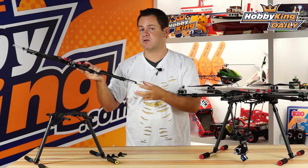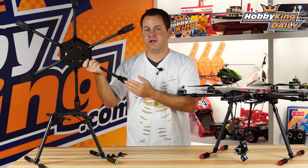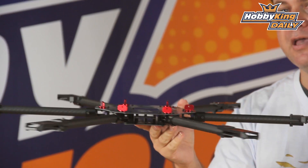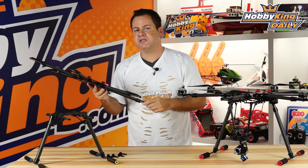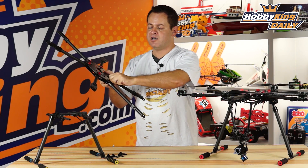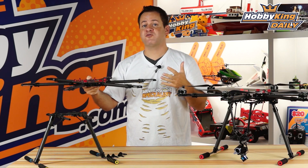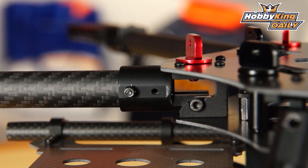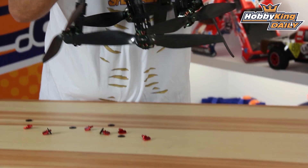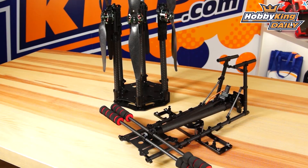If you're running a slightly larger ESC that doesn't quite fit due to the capacitors, there are provisions for bolting right on the bottom as well. Looking in between the frame stacks, there's also ESC mounting and hardpoint mounting in there. The UC stands for Umbrella Carbon — the umbrella refers to how it folds. These quick-release thumb screws unscrew and the arms sweep downward, making for an extremely tight, portable solution that can easily go into a backpack.